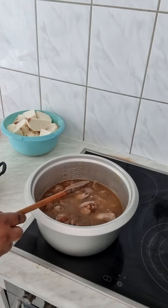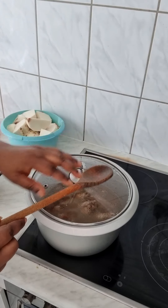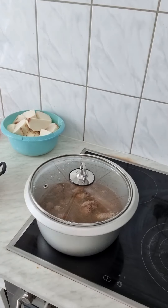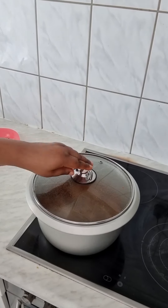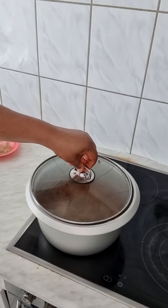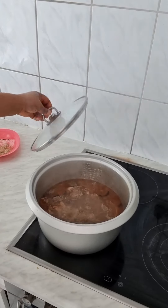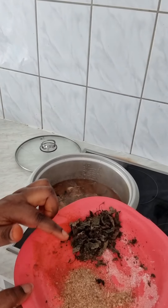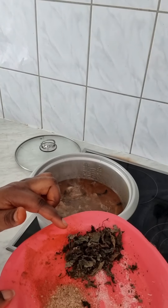So let's cover it for 30 minutes before adding the yam. So cutting is over guys — this is crayfish and dry scent leaf.